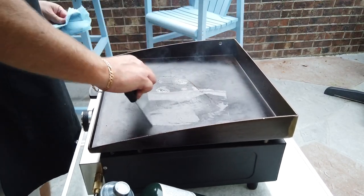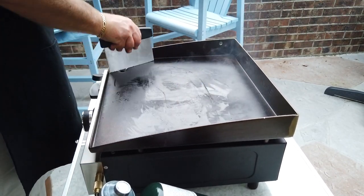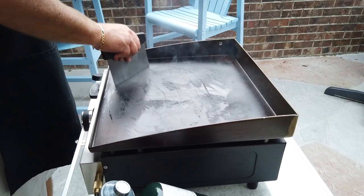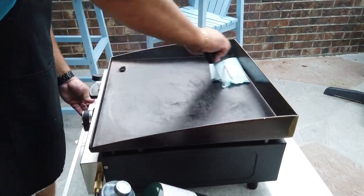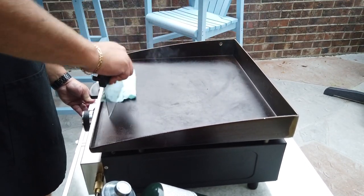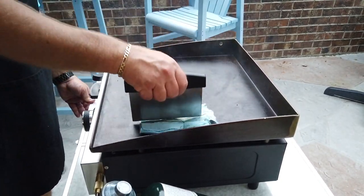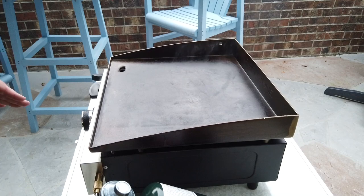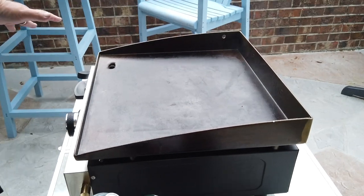Turn it way down and we'll get these guys out — perfectly crispy, nice and crispy. I'm going to clean it up again. With dry goods on here, scrape off the particles, put them over here into the trap. Wipe that around. You can also use the scraper to help get the stuff over to the trap. I'll let that smoke off of there and then put a thin coat of oil on it after.